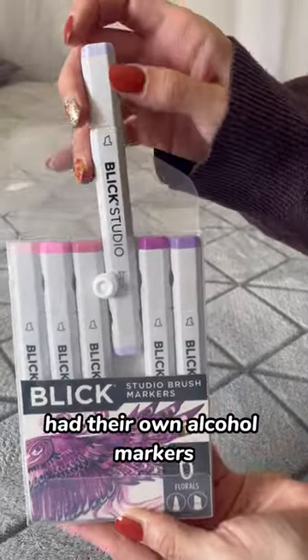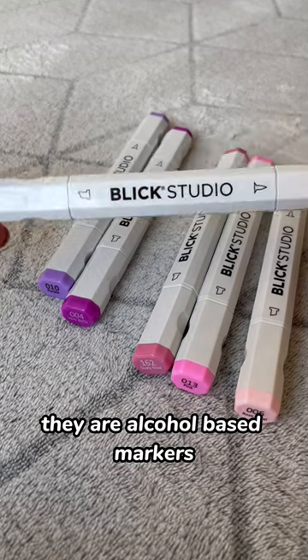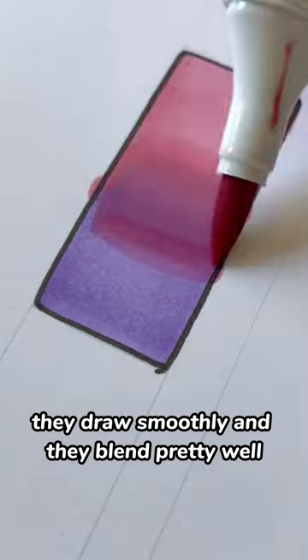I had no idea that Blick Studio had their own alcohol markers until one of you guys recommended that I try them out. They are alcohol-based markers, double-sided with one chisel end and one brush end. They draw smoothly and they blend pretty well.